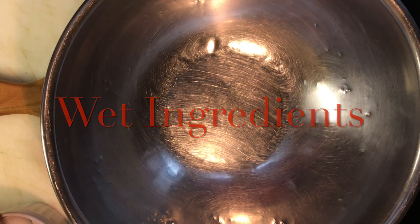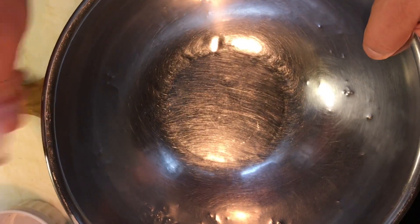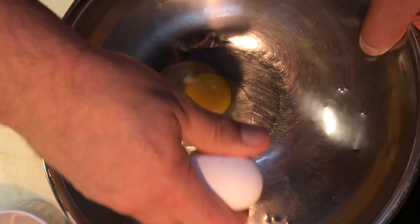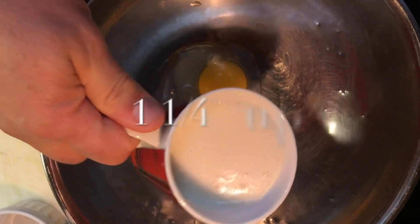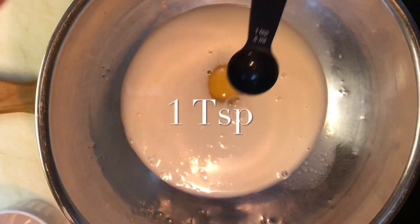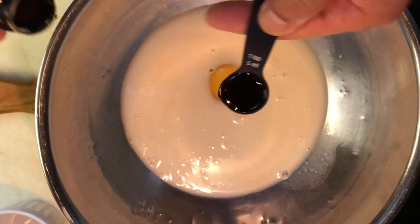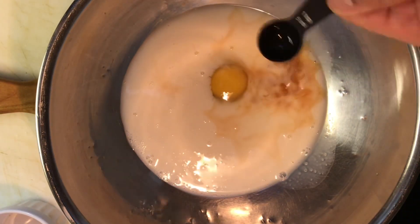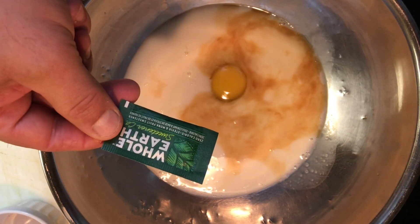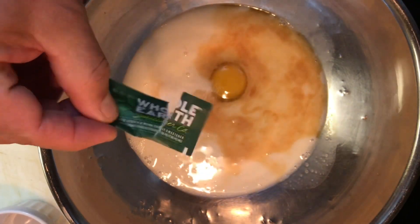So we're going to start off with all our wet ingredients. One egg — no shell. One quarter cup of milk; we're using almond milk. Vanilla, we can use one teaspoon. And whole earth sweetener — it has stevia. I'm just going to use half a package.